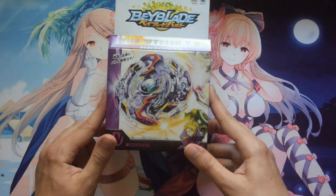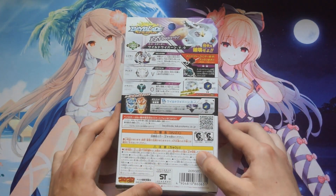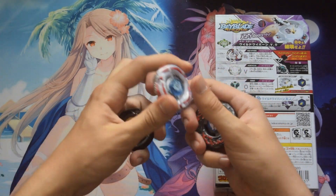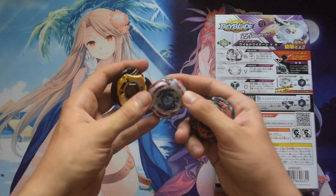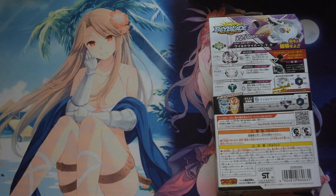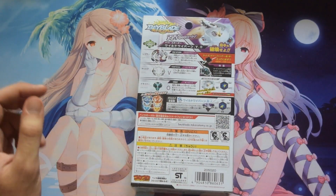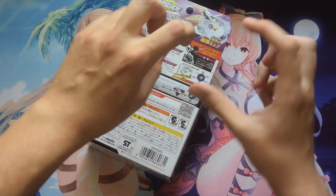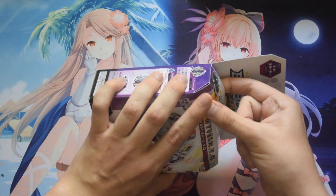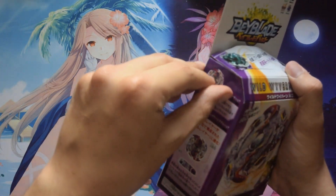So the first one we have is the Wild Wyvern V0. The way Burst works is a bit different from the Metal series. With Metal series, they were all essentially metal, except for some with rubber finishes. The problem with Metal series — especially with stamina and defense types — was that battles wouldn't be so interesting because they just sit in the middle of the arena. What Burst does is they pretty much literally explode: when you put them together they click, and when they battle those clicks get undone until they burst. The three bays we got are one defense, one stamina, and one attack type. I also have an Alter Chronos coming in that I'll open separately at a later date.